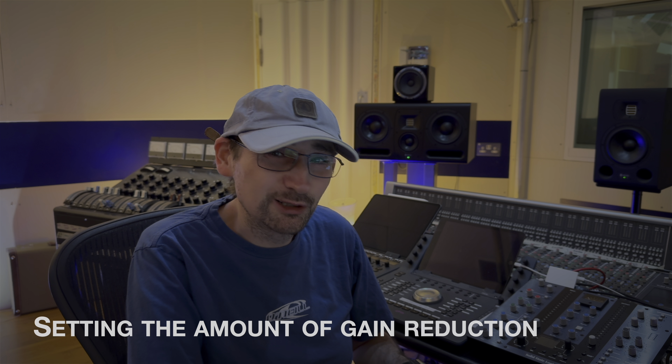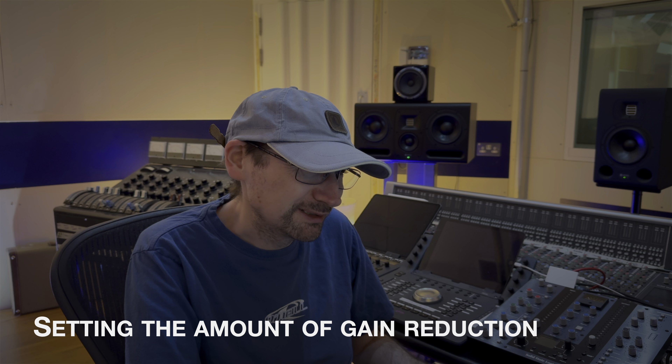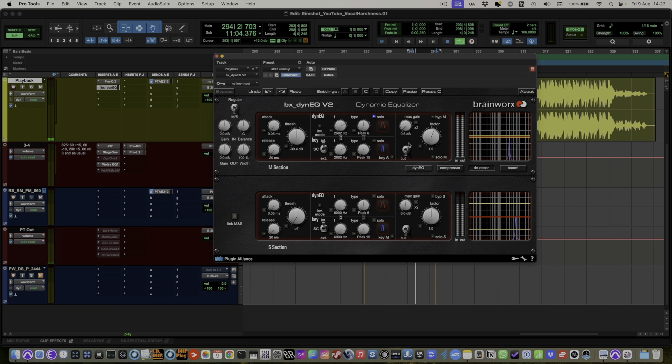I think 6 dB is a little bit much in this case, so I'm going to wind this back to about half a dB. And that's the reduction that we're going to have.